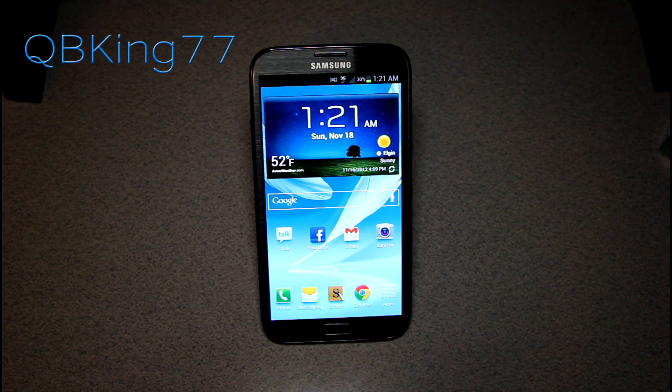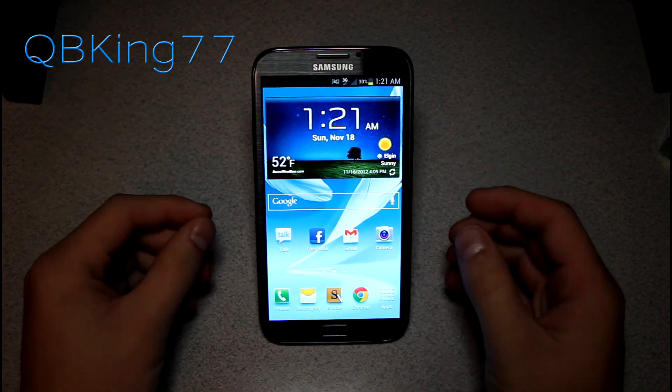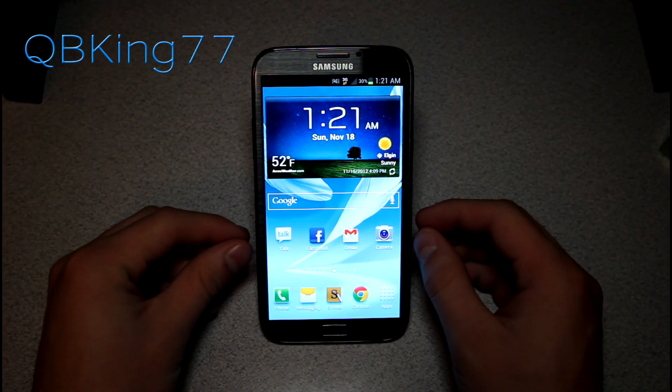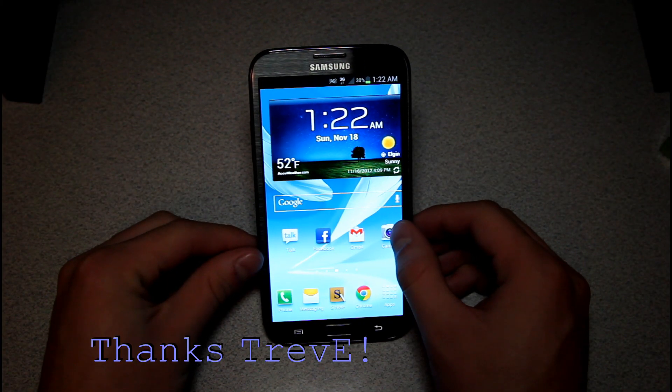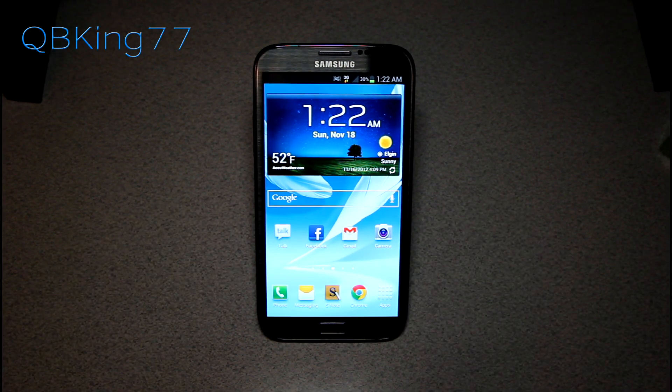Hey everyone, Tim here from QBKing77.com, here to do a video showing how to get free wireless Wi-Fi tethering and Wi-Fi hotspot on your Samsung Galaxy Note 2. We do finally have a modification that works, so as promised I told you I would do a video as soon as possible, and here it is.